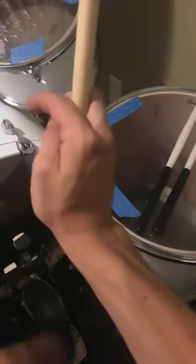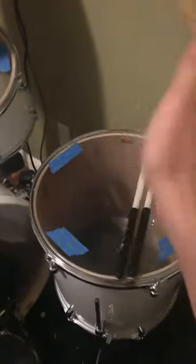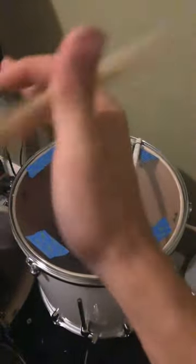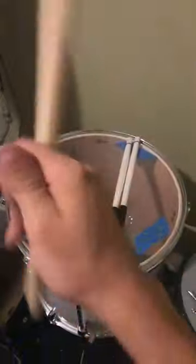Hey guys, I'm here to teach you how to spin your stick. First you just want to hold it like this, put your two fingers between it, and then what you want to do is rotate your wrist and your fingers — kind of do this with your stick and spin your hand.